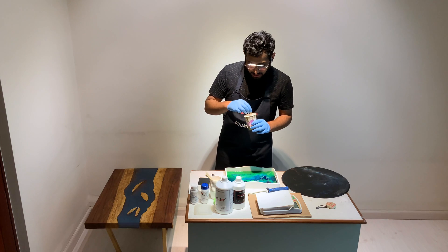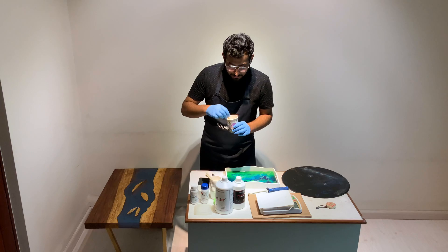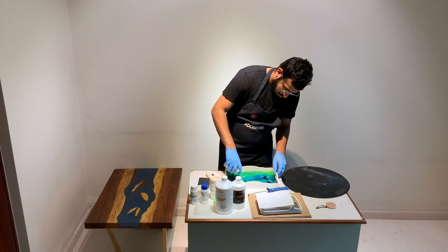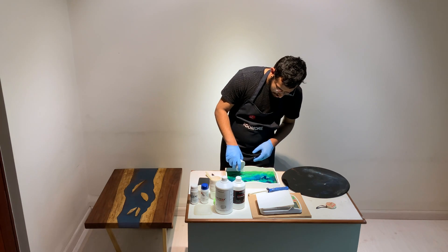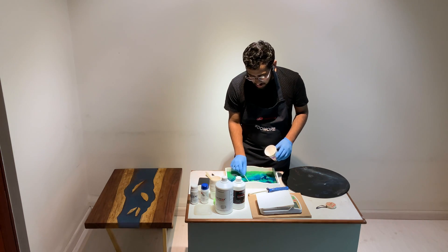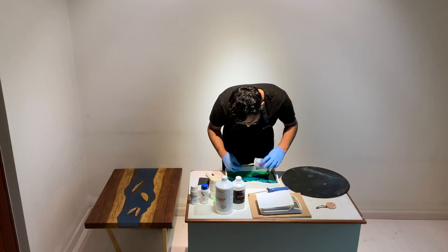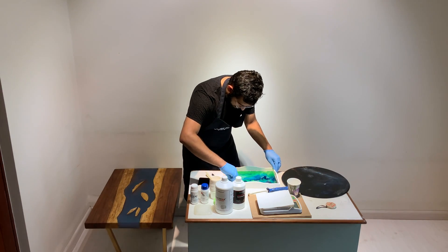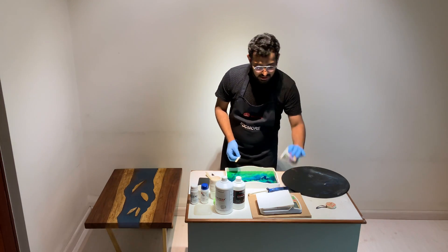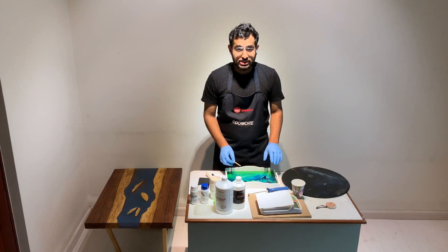Now that I'm done mixing the resin and hardener into one clear homogeneous solution, let me pour it over the tray. I'm going to use the candy stick to evenly spread out the resin. I'm really happy that there is no wastage — as you can see the glass is empty and there's an even coat of resin over the tray.